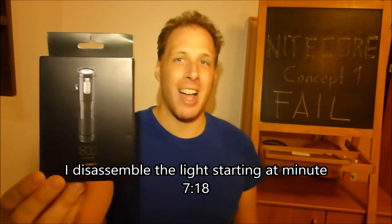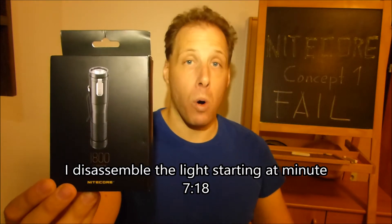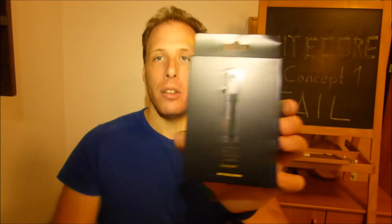I want to point out a major design flaw that killed my Concept 1 on day one. There are plenty of reviews about these flashlights out there, and it is good quality — Nitecore produces good flashlights.